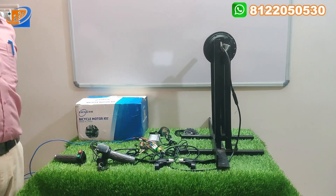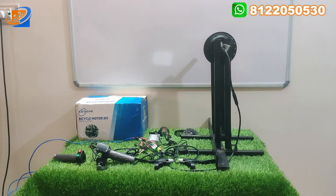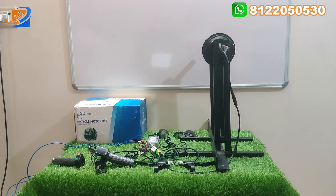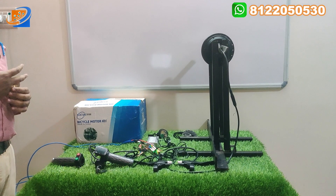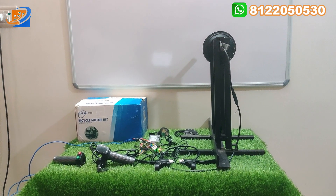Hi, hello, welcome to Sri Electronics and Embedded Solutions, Koyambutur. This is the new model of kit from the brand KSI — a 36V 350W bicycle hub motor conversion kit. This kit is used to convert your normal cycle to an electrical cycle, and that is why we have this kit.